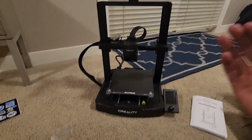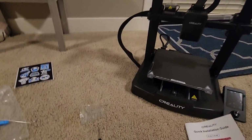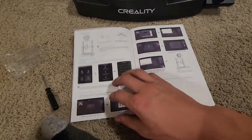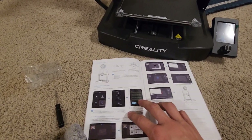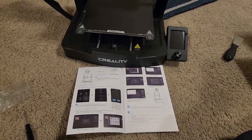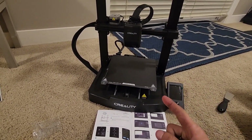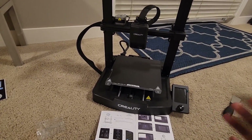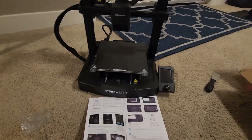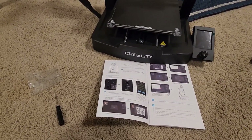That is our printer right there, and it is looking sexy. Flip the switch at the back, make sure it's set to the right thing — I believe it's set to 220 default, because most print farms or facilities use that kind of thing. I'm assuming this one has all the upgrades — I got it for probably like 280 Canadian, which is not bad, it was on a super sale. I'll leave a link in the description.